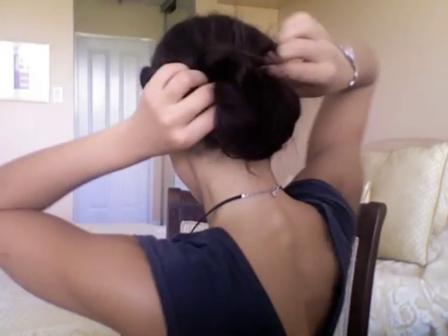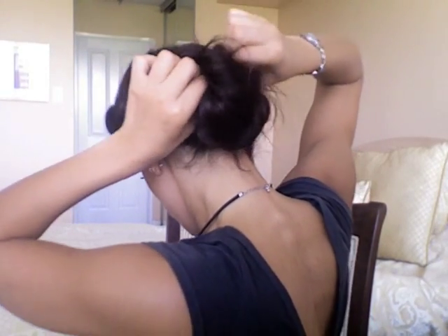Just do that a few times until you get the bun looking the way you want. If you have hair sticking out, that's okay — you can leave it too. But if there's nothing on one side, just tuck it back in again.